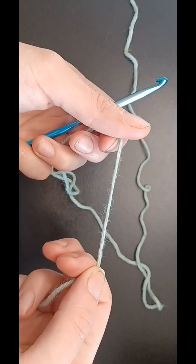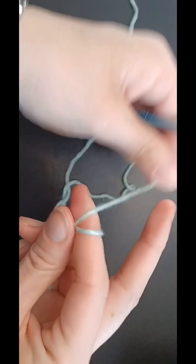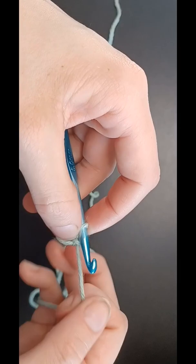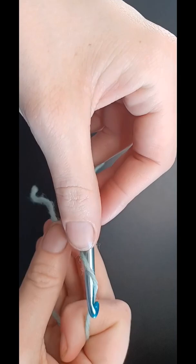So you start with a slip knot, not too snug. Yarn over and pull through the loop. Not too tight, because you need to work into it.